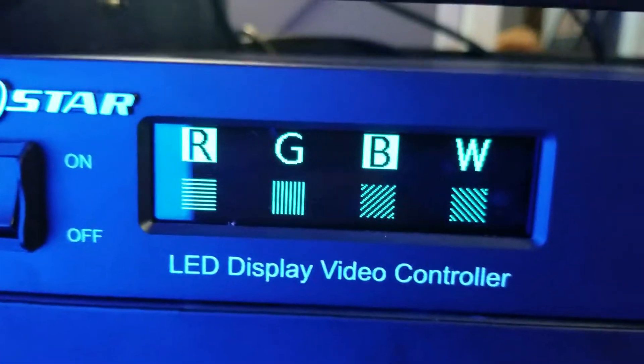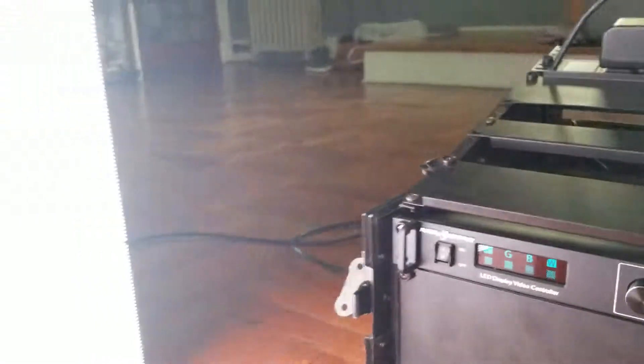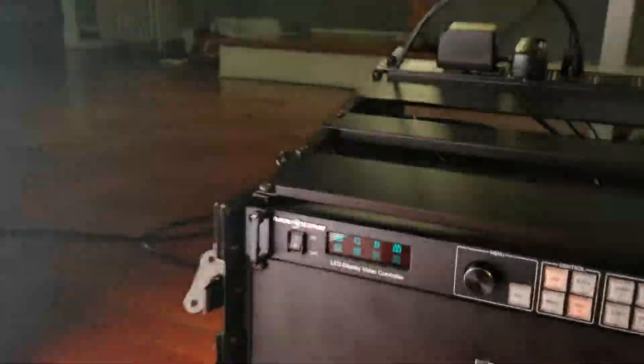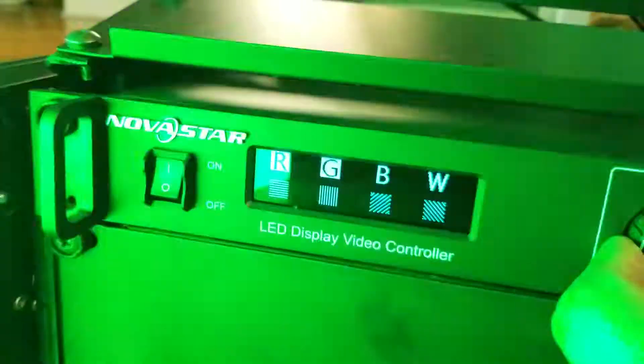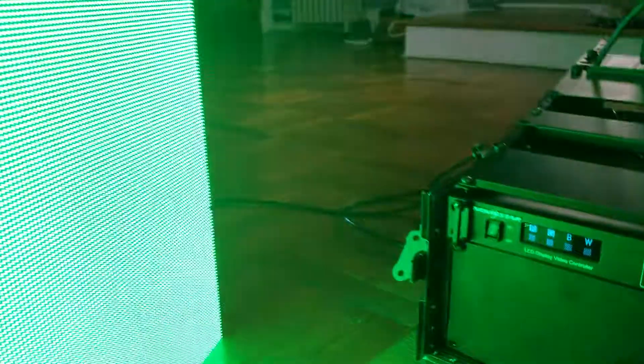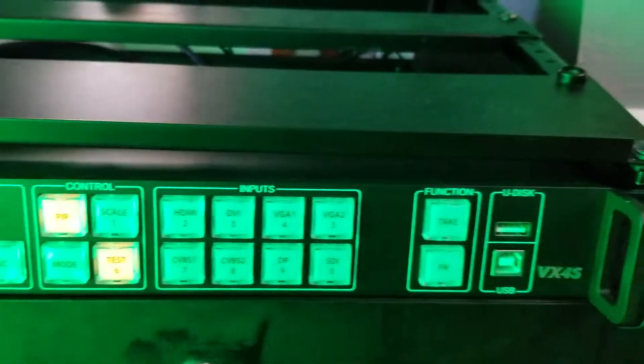This is the American DJ panel and we can control the RGB from the test mode. So we are in blue, that's white. This is the 20 by 20 panel the V3. Green — we have the green color and this is the scaler NovaStar VX4X.